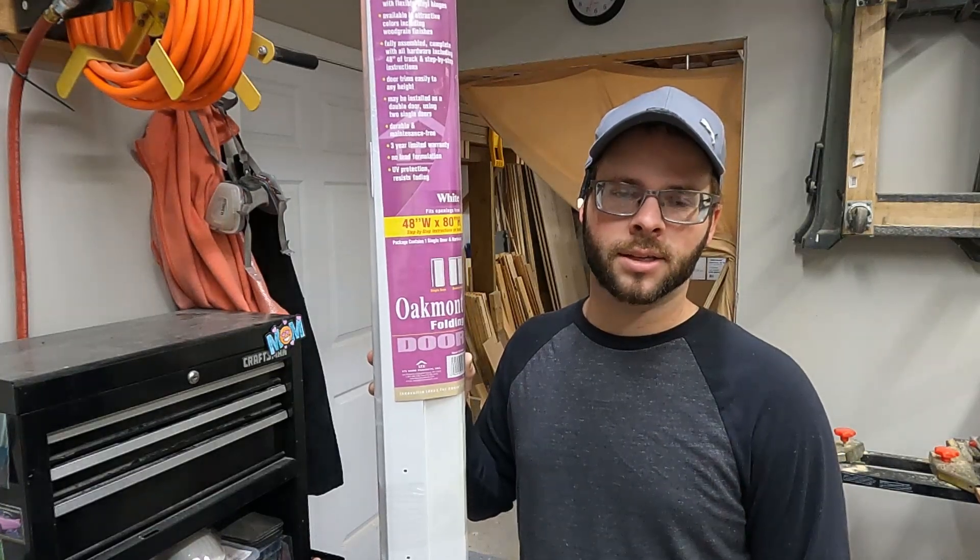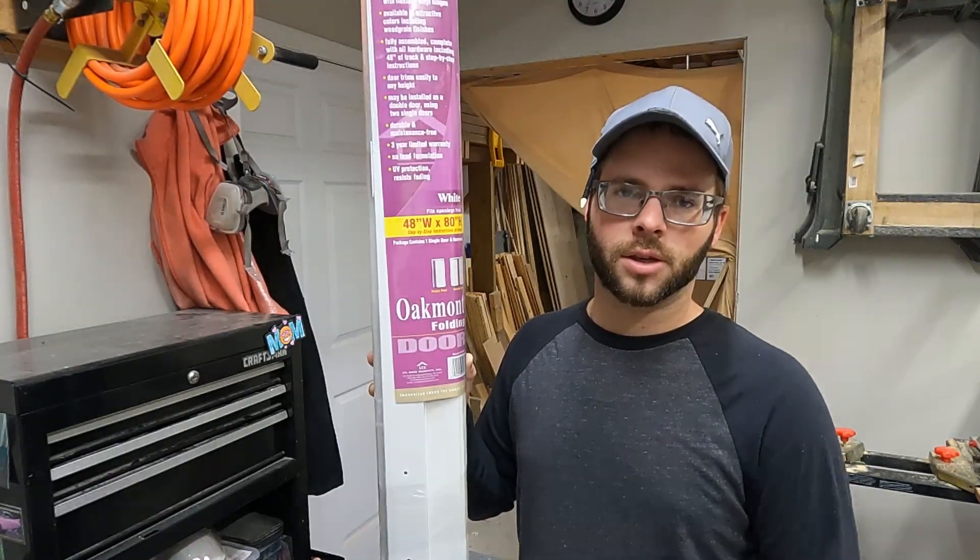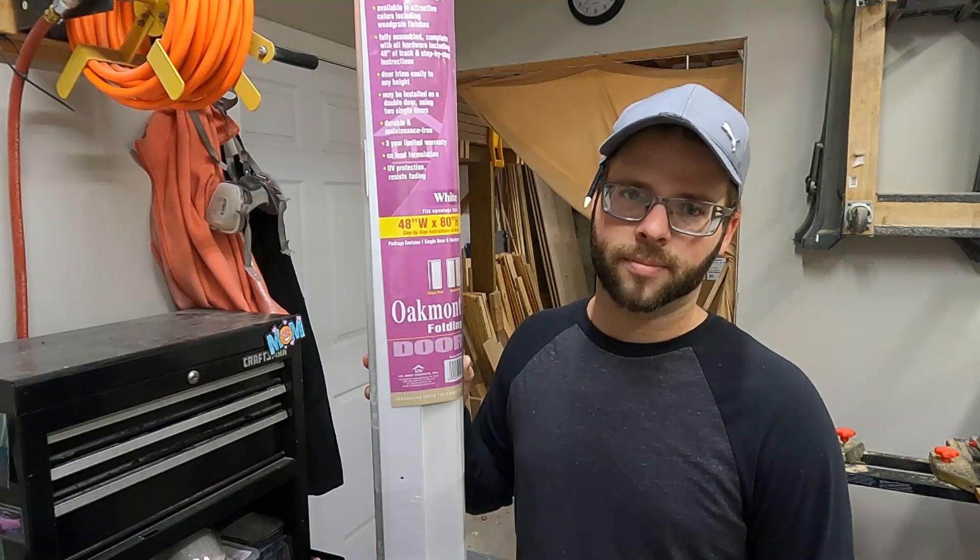I'm Chris with Maynard DIY and today we're going to install this accordion door. Let's get to it.